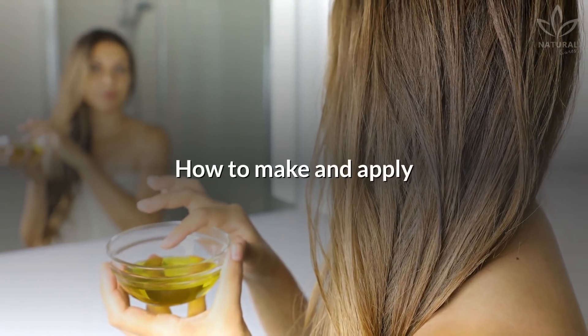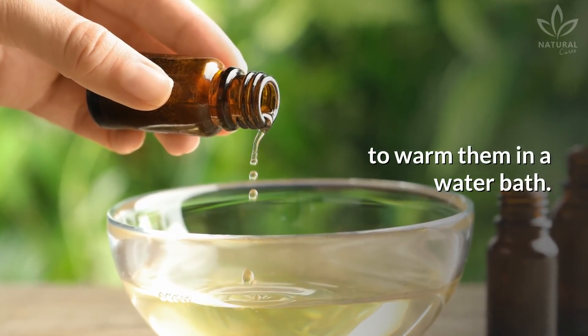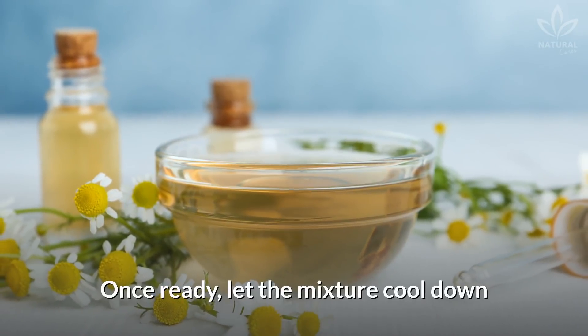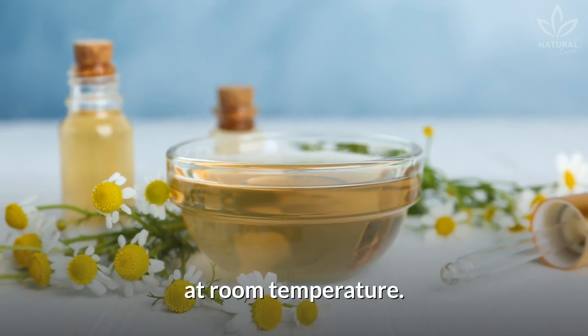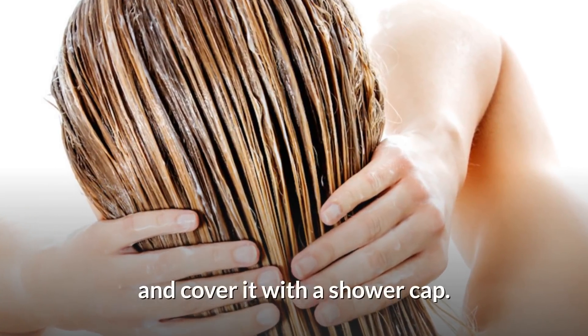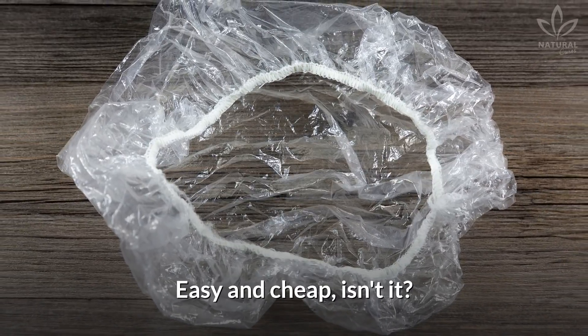Mix the oils and put them in a heat-resistant glass container to warm them in a water bath. Warm them on low heat until smooth. Once ready, let the mixture cool down at room temperature. After this time, apply over your hair and cover it with a shower cap. Let it act for a whole night. Easy and cheap, isn't it?